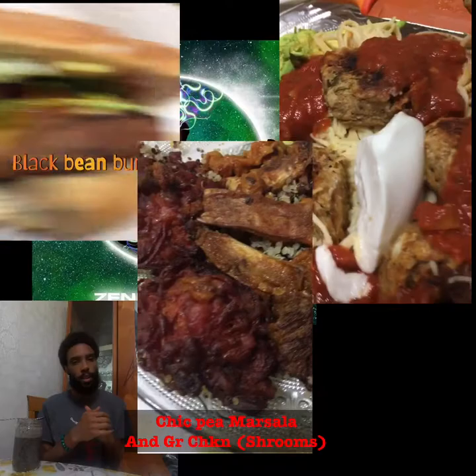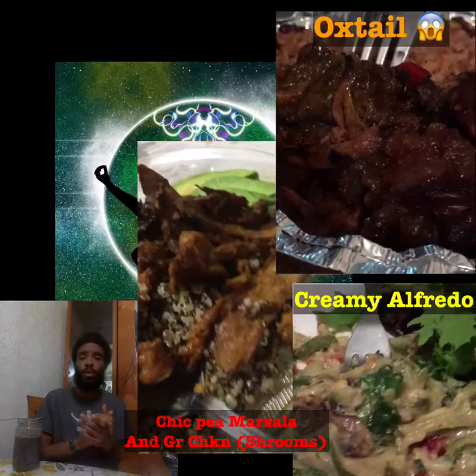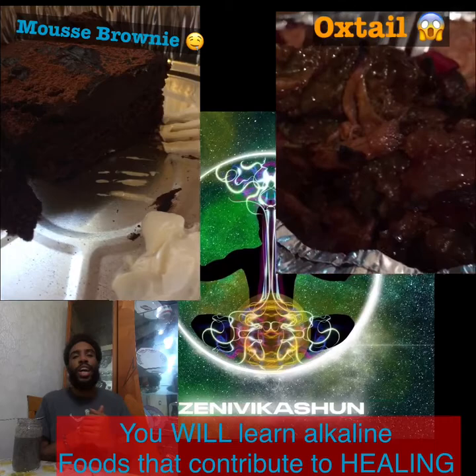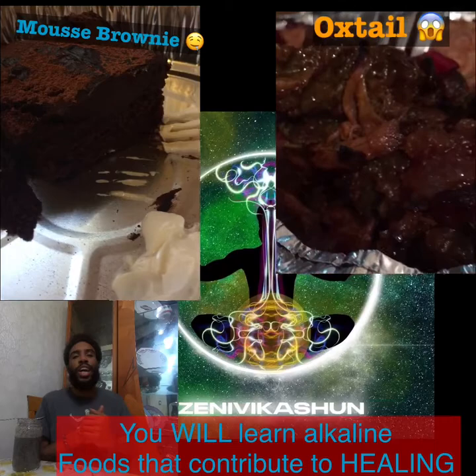So stay tuned for next week. I'm going to put up some clips here now with the details that I didn't cover. Stay tuned and hit that bell, like this video, subscribe if you haven't already. Sorry to hit you with that, but it's what it takes to grow these things out here and get this message of healing to as many people as possible. But thanks for your support, and I'll definitely be serving up a hit next week on Wednesday.